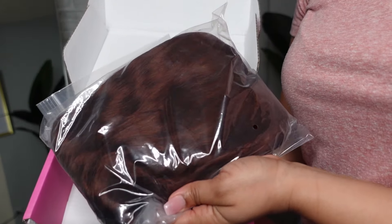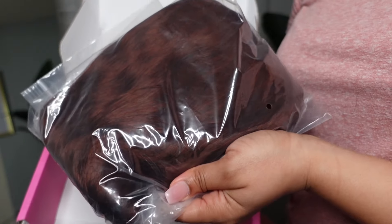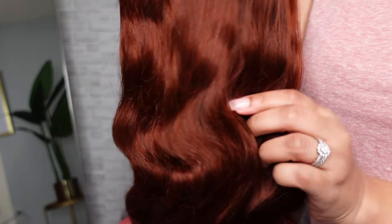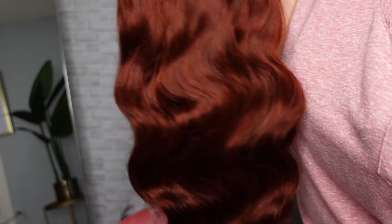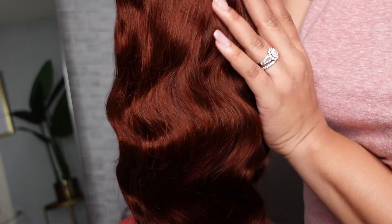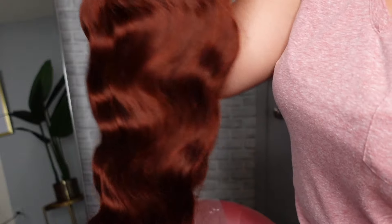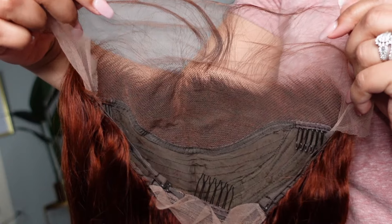Here is the wig, y'all! I don't know if y'all can see that color just yet — it has my name all over it. Look at this color and this texture! This unit is 24 inches long, it is in a beautiful body wave texture, and the color is like a ginger red — very, very pretty, just gorgeous. It's already giving me glam vibes.